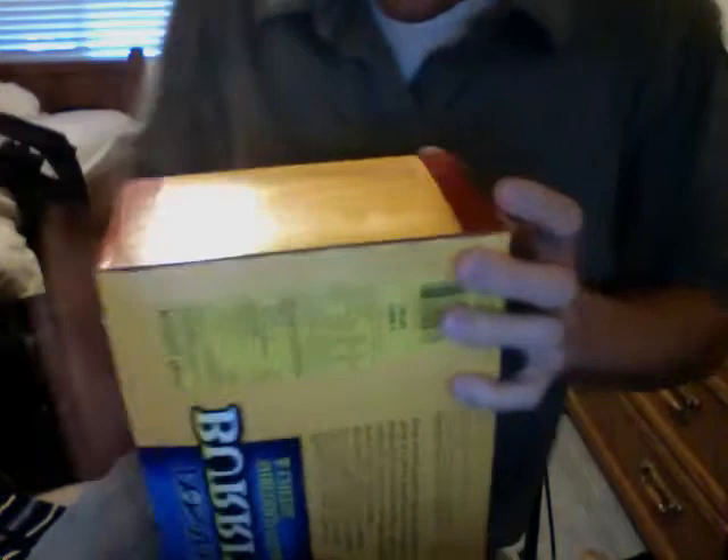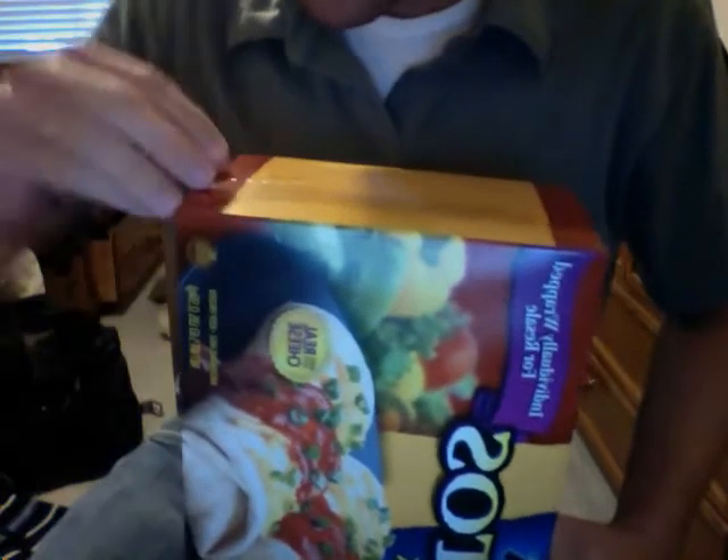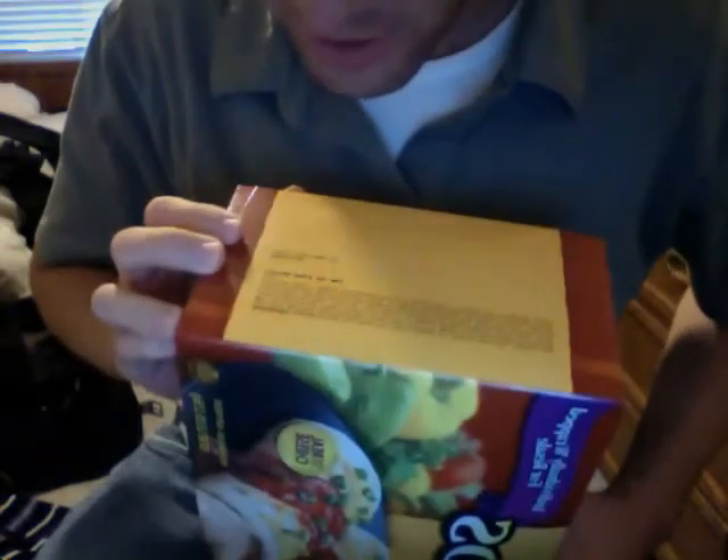I think we can just go in through this end. Oh nice, it's got one of those things where you just pull the strip. I love doing these.